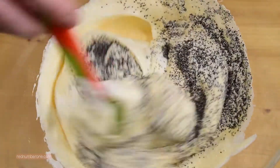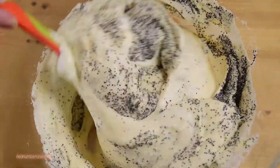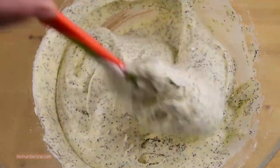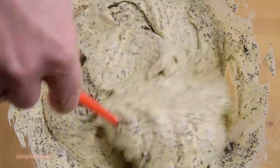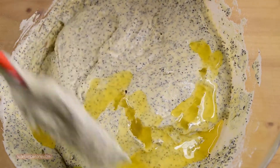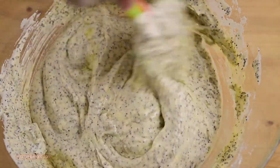Now gradually add dry mixture, carefully mixing each portion. Then pour melted butter in a thin trickle. Lightly cool down the butter before adding. Mix gently until well combined and smooth, but not too long.